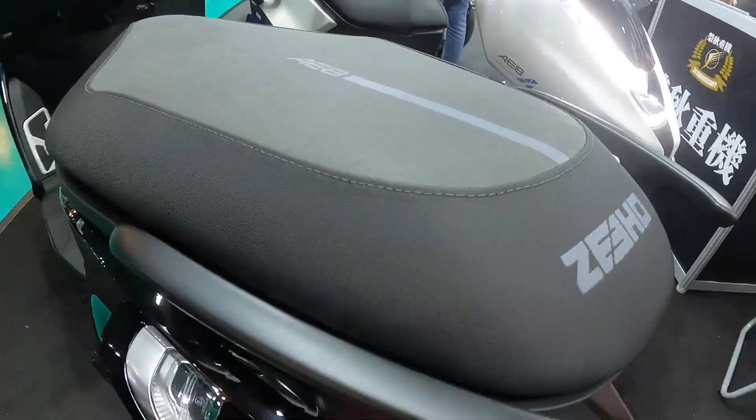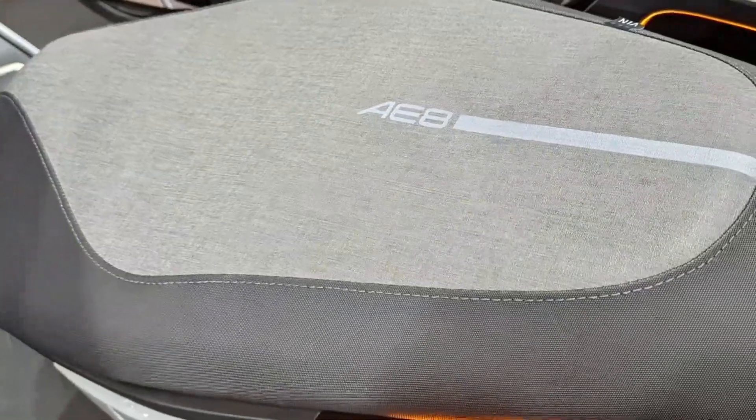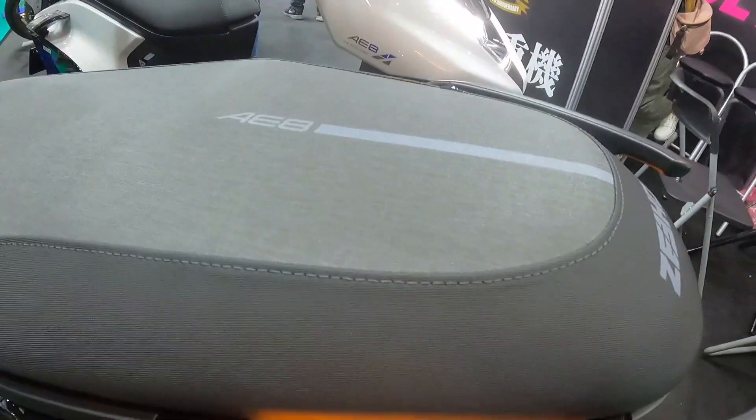The seat cushion is made of double-leather material, with the AE8 logo on top and the Zeho logo at the rear end.